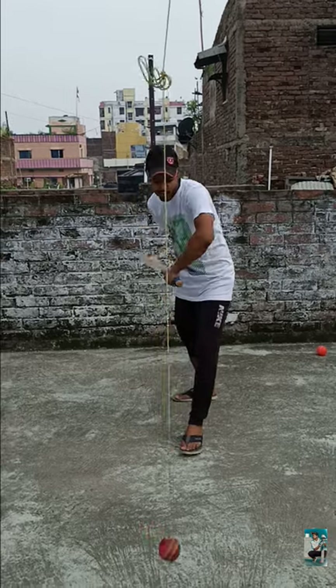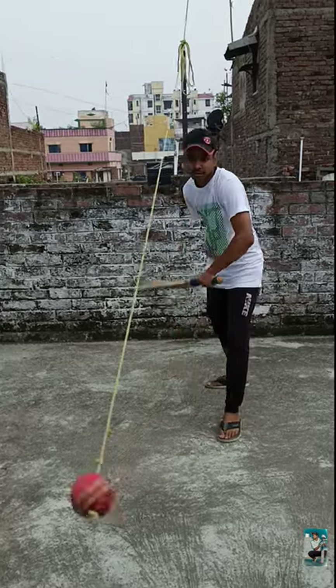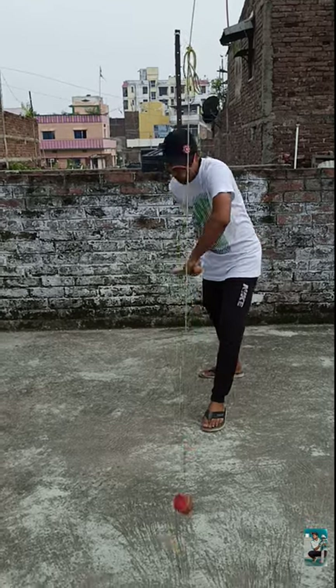It is also important that you always play straight — to mid-on, mid-off, or straight. The ball will be swinging in and you will automatically play an inside edge if you try to play outside the line rather than playing straight.